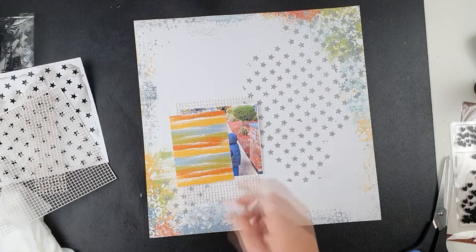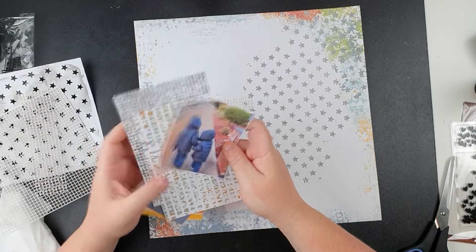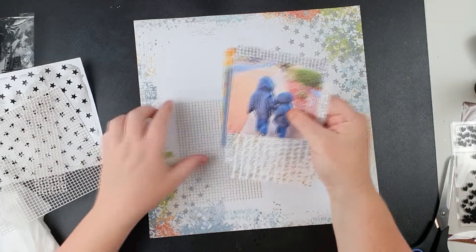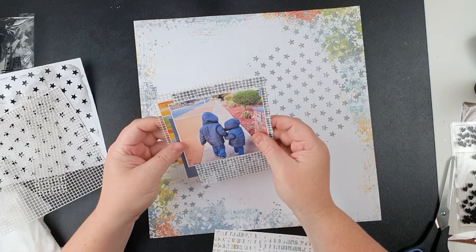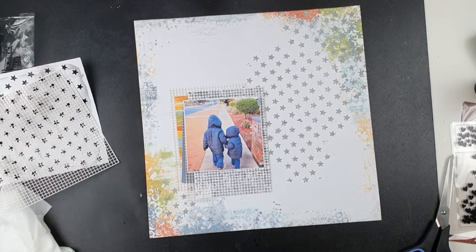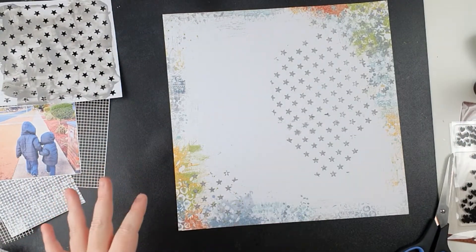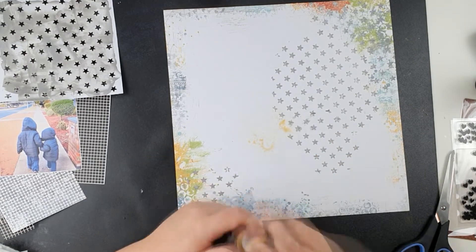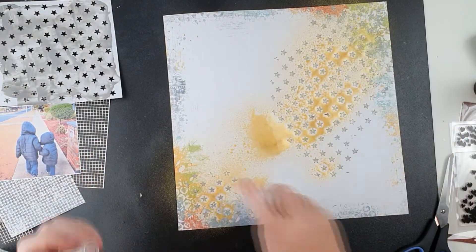I'm pulling out some project life printable cards so I don't have to cut into too much paper — this is the second layout I've made with the kit so I'm a little less willing to cut into it, although I've just used a whole sheet as the background. I'm roughly having a little play with layers of the crosshatch paper so it's a repeating element. Then I thought I'd get out the Jen Hadfield glitter spray that came in the kit, give it a good shake, and spray over where the silver stars are to give it a highlight.